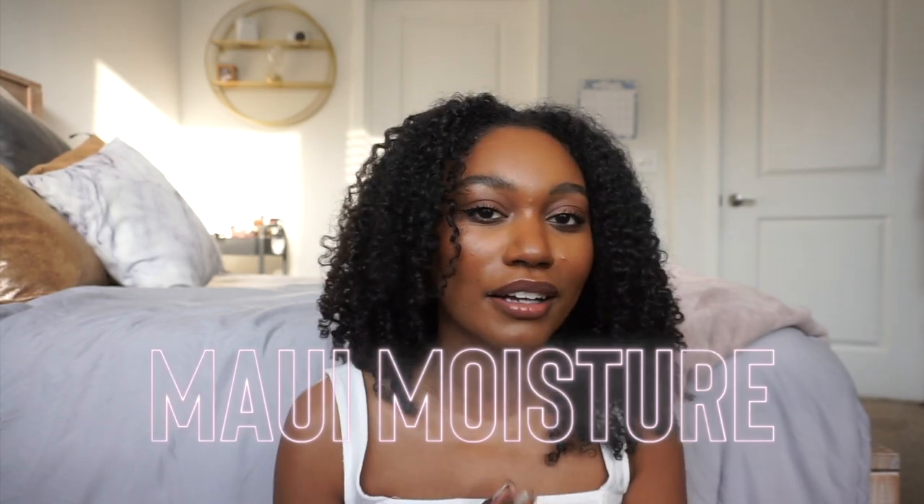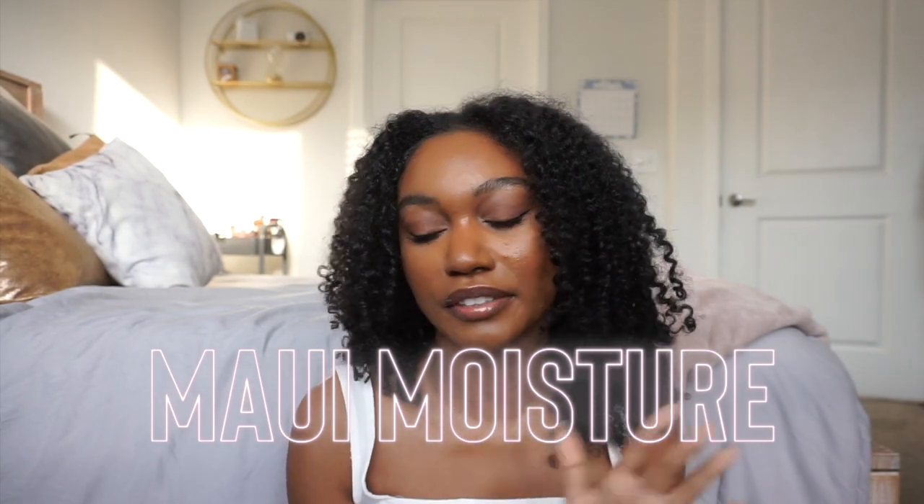Hi, welcome back to my channel, it's me Ivana Brooke. I'm back with a quick video — I definitely want to get back on my mini review game. I have so many things to review, but I'm starting with something I used the other night: this is Maui Moisture Detoxifying Volcanic Ash Scalp Care Mask.